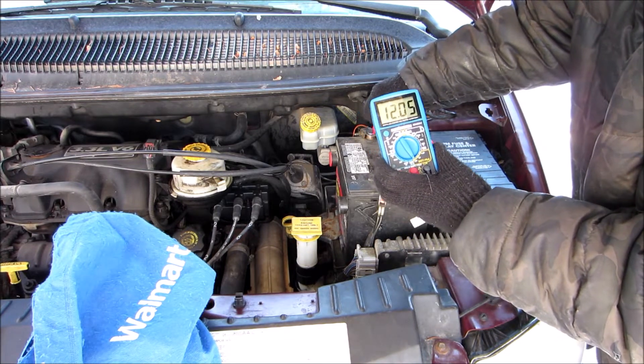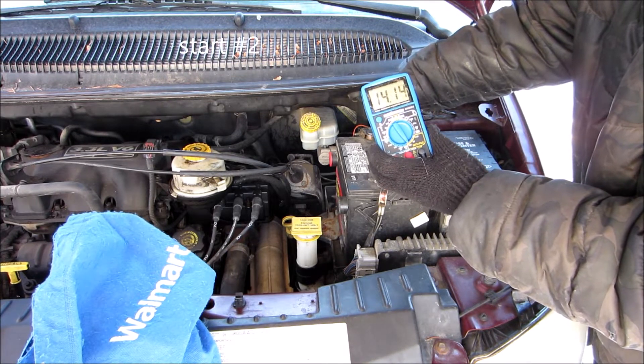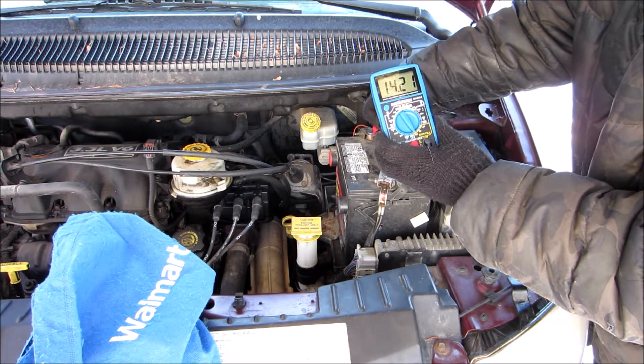12 volts. Down to 10. 13. Back to 14. That seems weird. The first time it would not charge up.